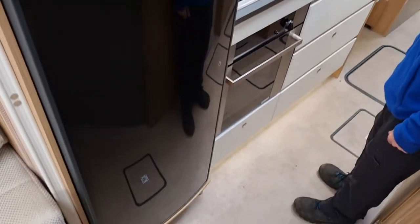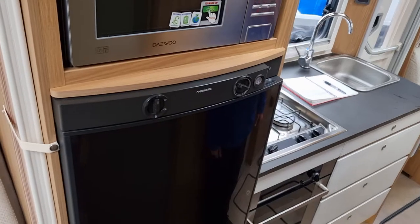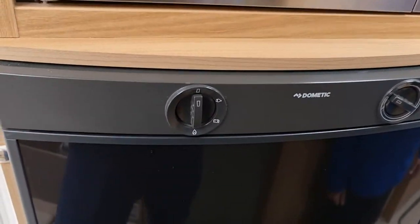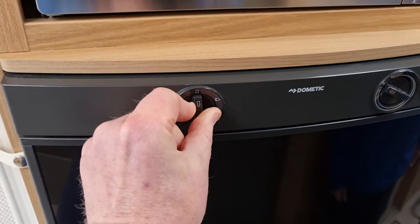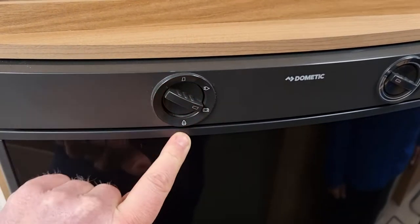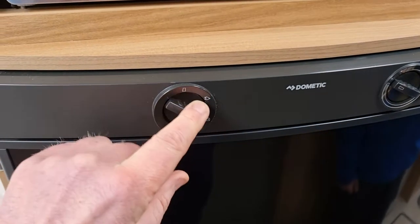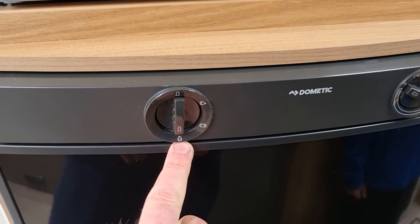The fridge freezer in the Bailey 796 — the big six-berth — has a dial on the left-hand side which is either going to be set to electric if you're on electric hookup, the battery sign if you're traveling from A to B, or if you haven't got electric hookup then you need to work it off the gas.